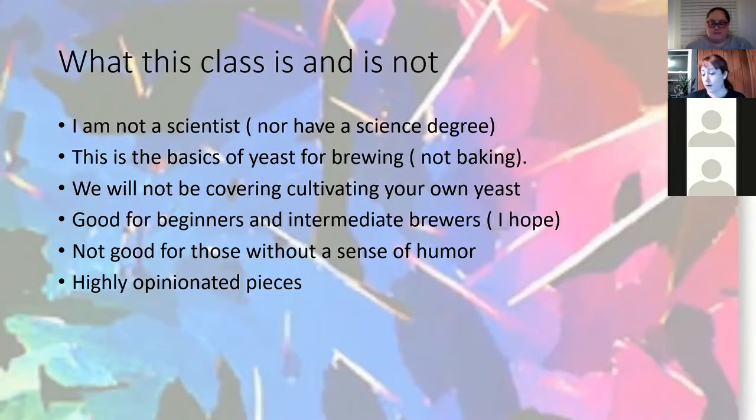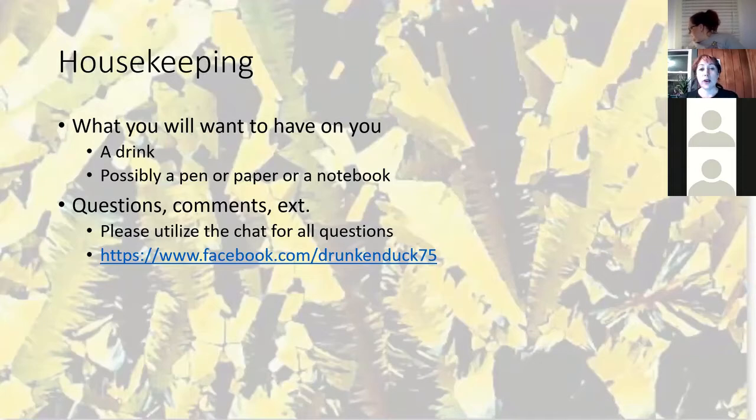For housekeeping: you're going to want a drink with you, as long as you're over 21. I have two drinks — one I started with and one on tap, because it makes everything more enjoyable. Maybe have a pen or paper, or type out notes on your computer. I'll try to get these notes over along with some links to helpful things. There's a lot of information I'll try to cover in the next 45 minutes.